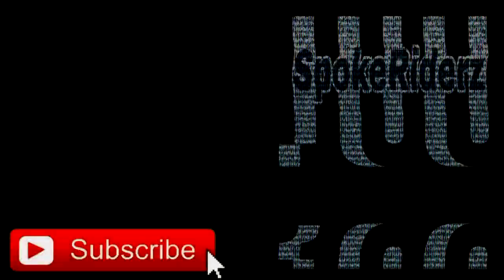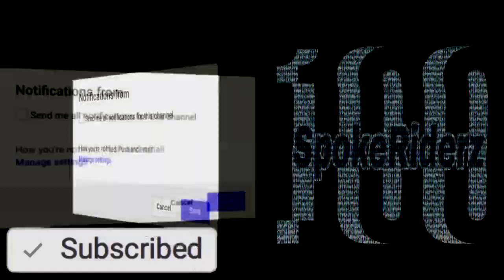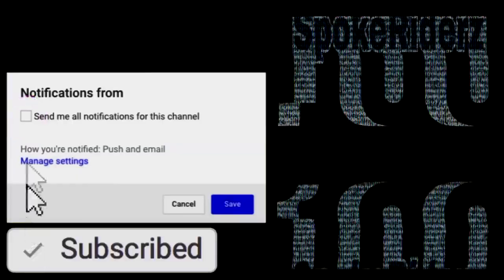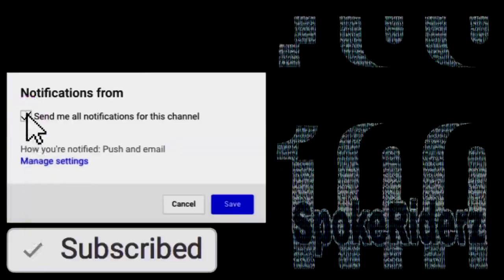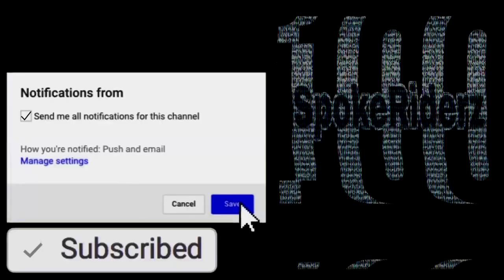Thanks for watching Huntsport Riders. Subscribe today — do not miss a video. Hit that little bell, don't forget the notifications. Go up there and click it, slide down and hit that save button, and you won't miss a video. It's that easy.